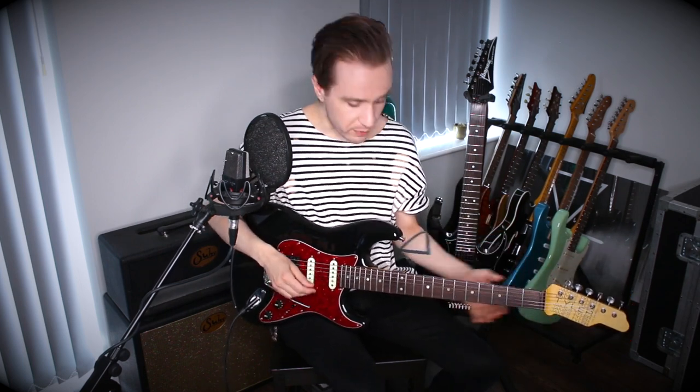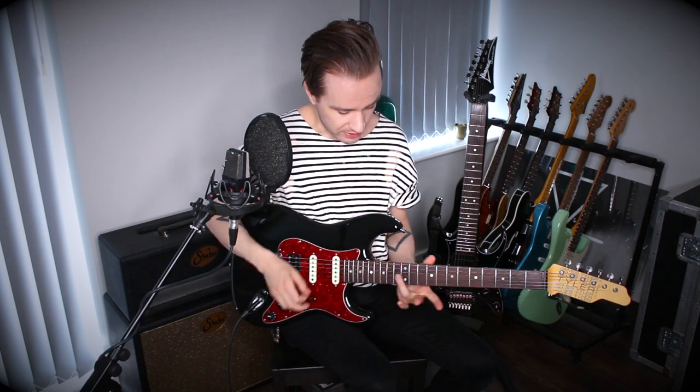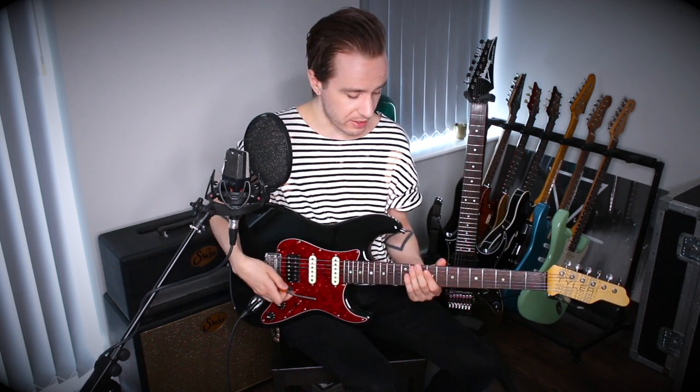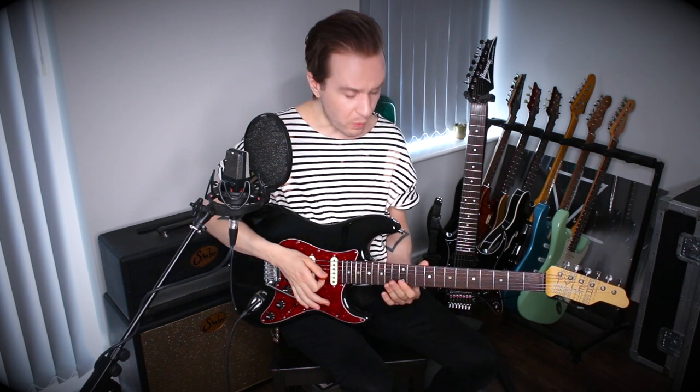What you'll generally find with this stuff is that it's kind of a balance thing, where you don't necessarily want to do that on every single note because it gets too much and it doesn't sound like a slide player. We're trying to think about the idea of how you would connect phrases crossing different strings when playing with a slide. Sometimes you are going to be scooping into a note, sometimes you're not — it's about striking that balance between the two to make it sound authentic.